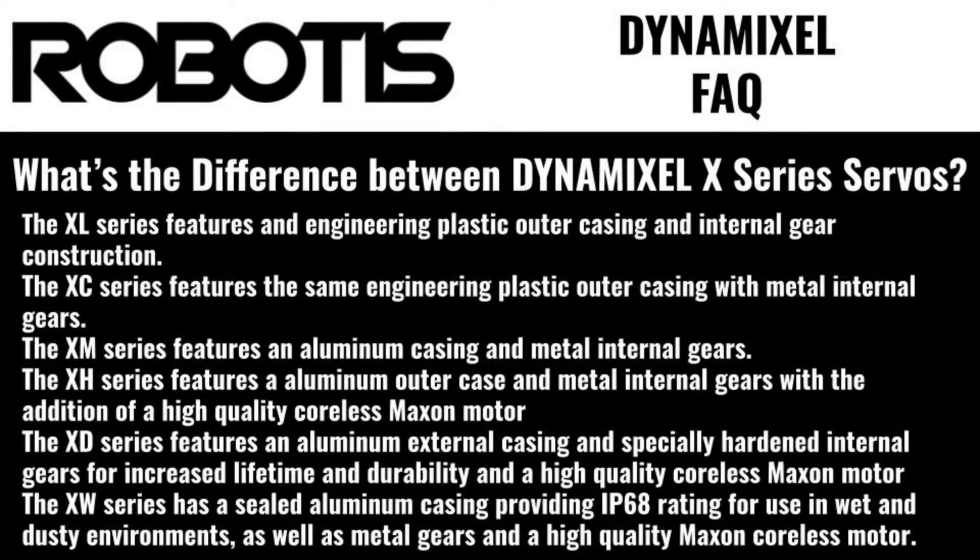What's the difference between all the different Dynamixel X series models? The XL series features an engineering plastic outer casing and internal gears. The XC series features the same engineering plastic outer casing with metal internal gears.